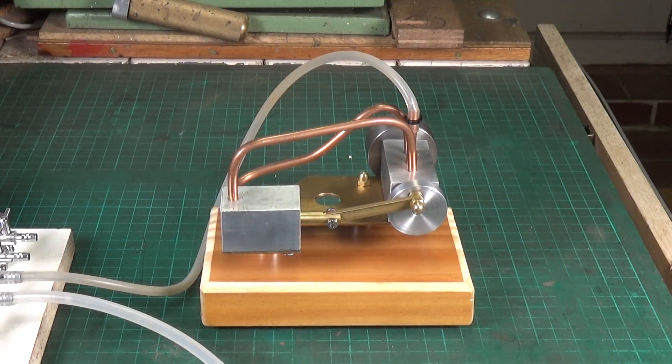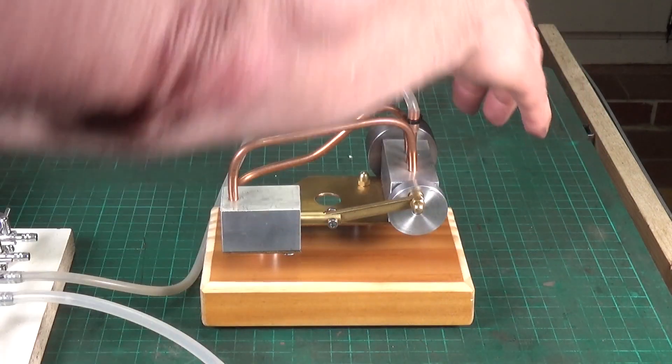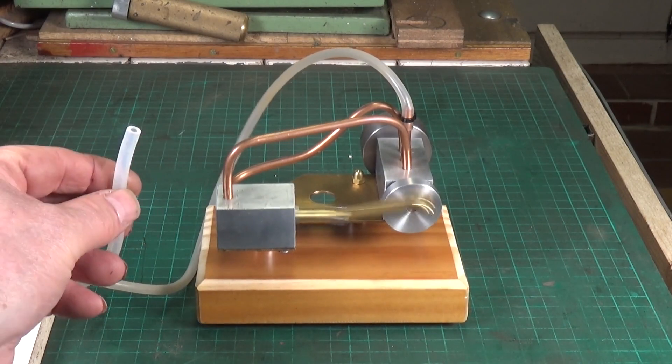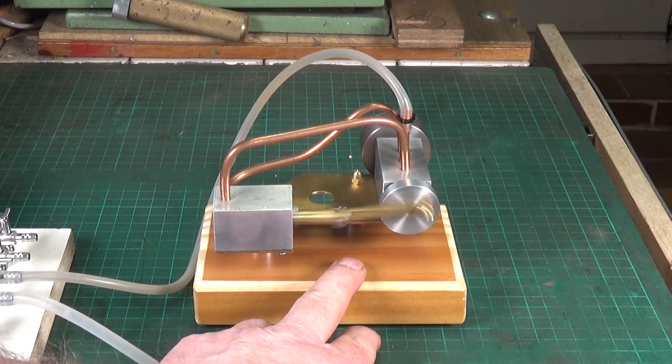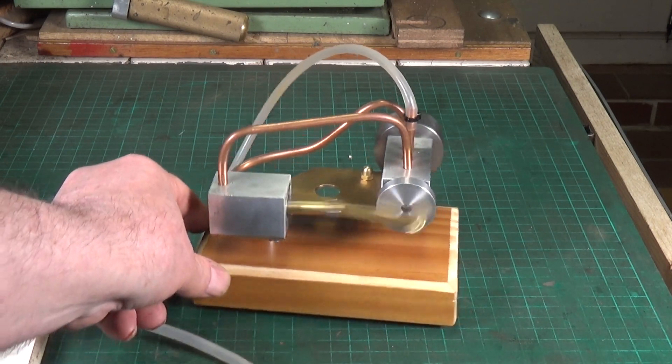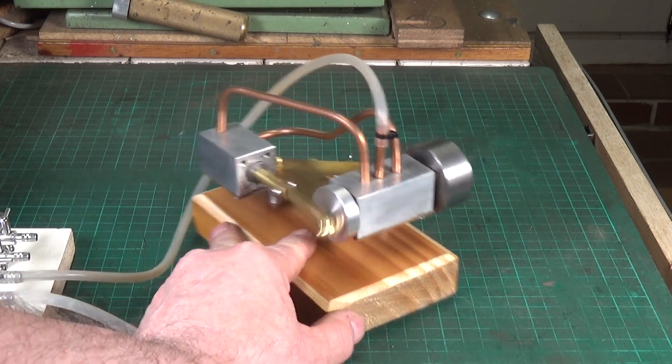I've got the little rotary valve engine connected up to my compressor, so be prepared for the racket. It's actually running on quite low pressure — I've got most of the pressure bleeding out of this tube, so that's probably just five psi or something like that. It runs quite well on low pressure.